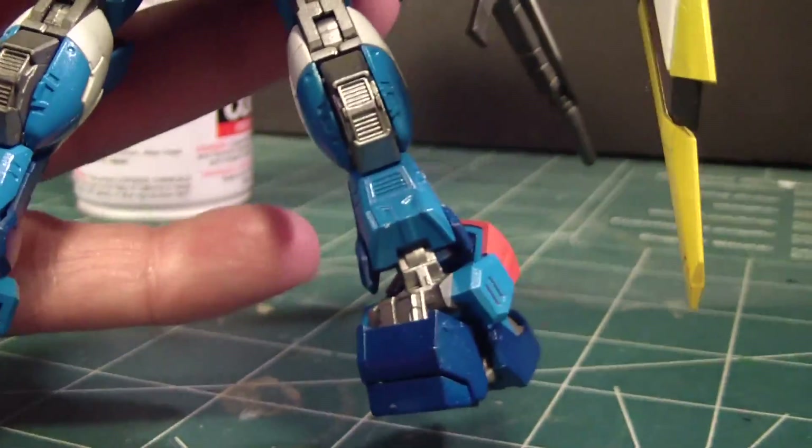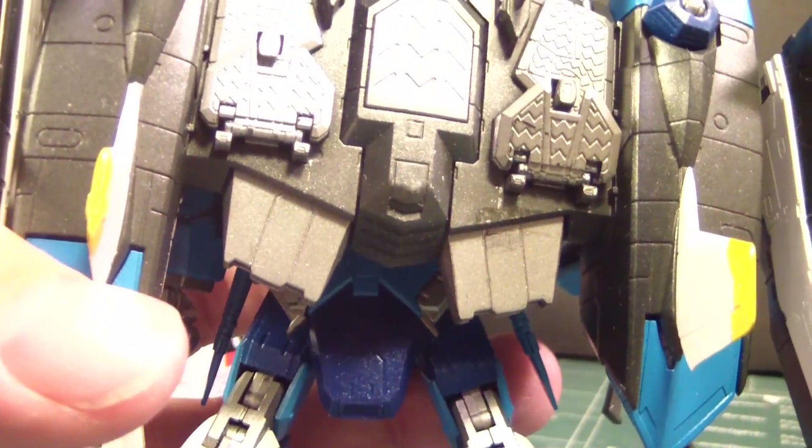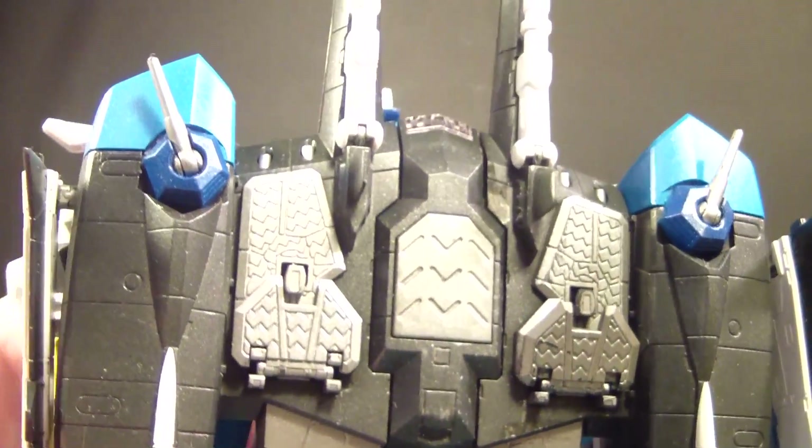Look at the back. The V-fin came up. Here's the backend. I noticed some problems have arisen from this build, but this build is not done yet — not done yet at all.